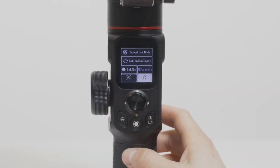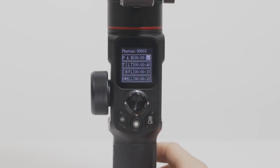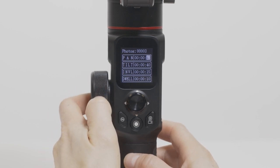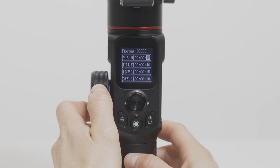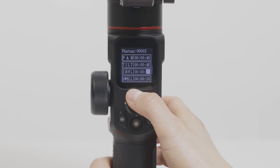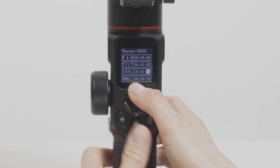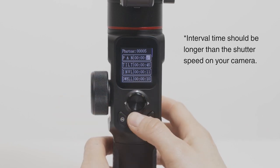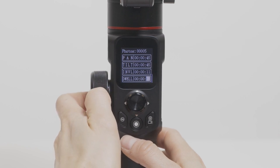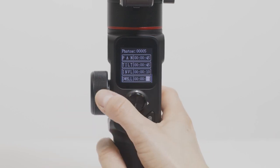Motion time-lapse mode. Connect your camera using the shutter cable and enter the time settings. Adjusting the pan and tilt settings changes the total record time of your time-lapse for each axis. The values should be the same for simplicity, but can differ based on how you want your time-lapse to look. Set your interval time, which is the wait time between each photo being taken. Dwell time lets you control how long the camera waits before firing the shutter, useful to let the gimbal settle before the next shot.